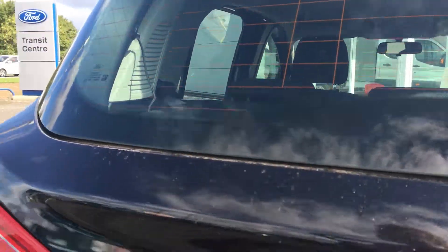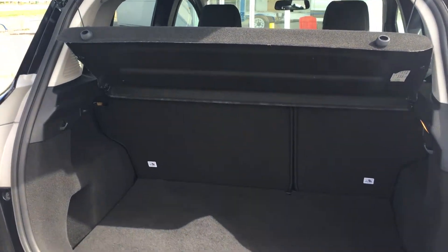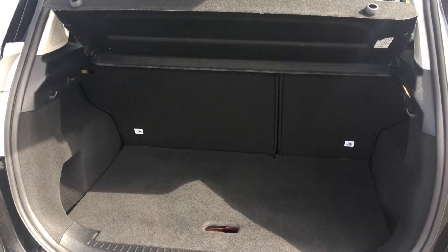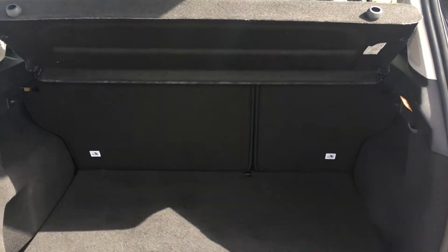As we open up the boot, you can see it's a pretty generously sized boot — plenty big enough for all your family needs. It's also got 60-40 split rear seats with fixed mounts for your child seats as well.